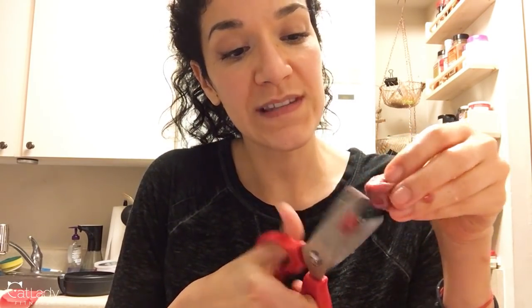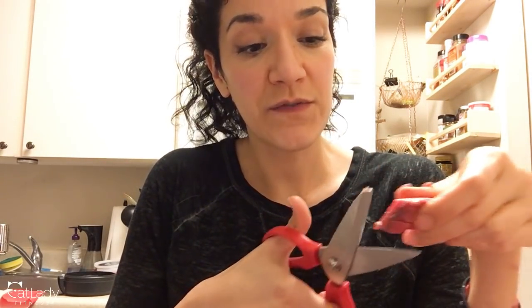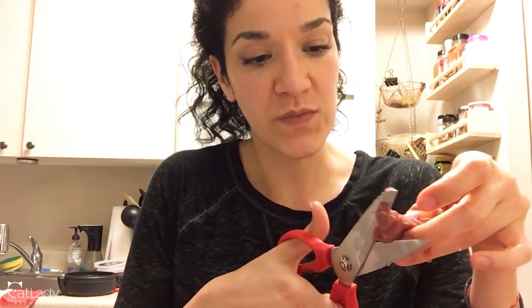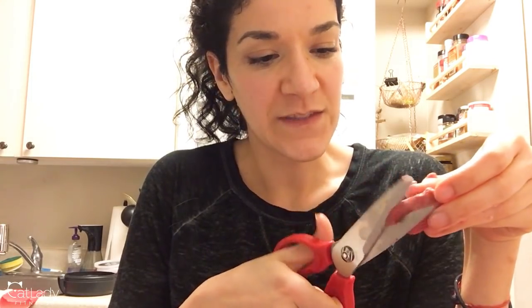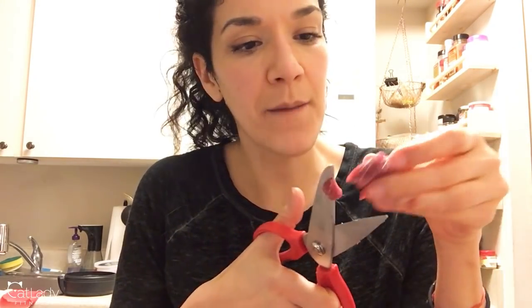Today's video specifically is about why it is always important to have a bone substitution on hand, even if you usually grind up the bones yourself. I do have a couple of different videos about bone, as well as a page on the website catladyfitness.com explaining the different bone substitutions you can use if you don't have a high power blender to grind up the bones yourself.